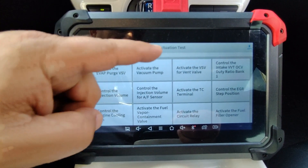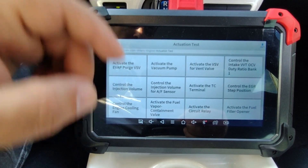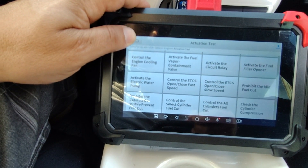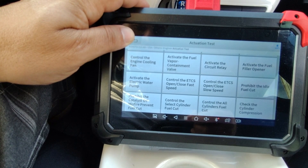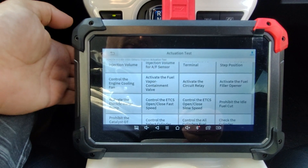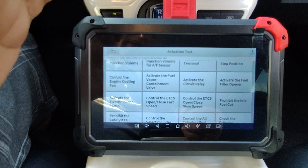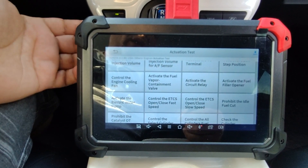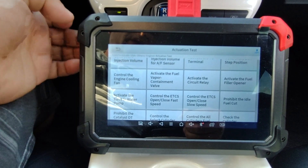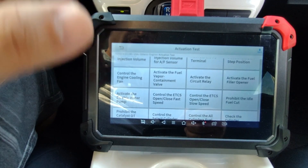Let's take a look at the actuation test on the engine control module. We have an EVAP purge, a vacuum pump, and a lot of different features we can activate here, which is really nice. The whole idea is: if you had an issue with some component in the vehicle, you don't have to go and possibly access a certain part of the engine or the switch — you can go ahead and just activate it here.